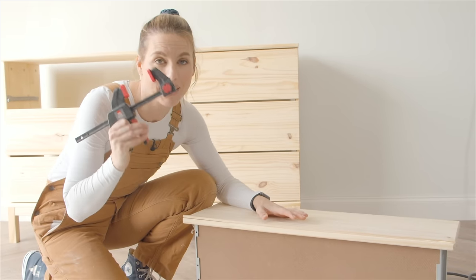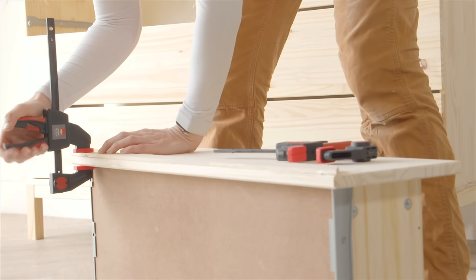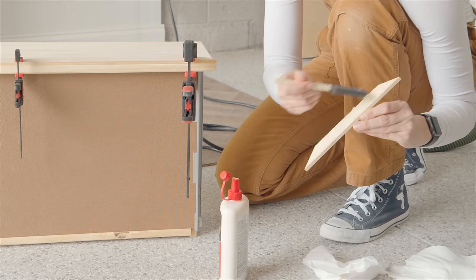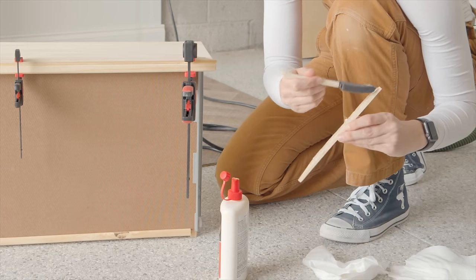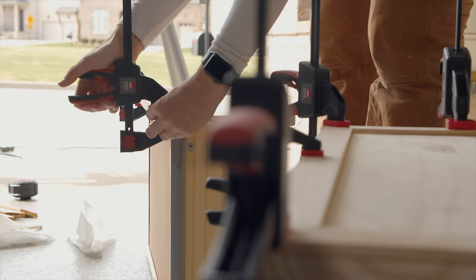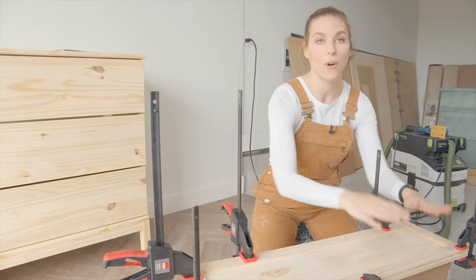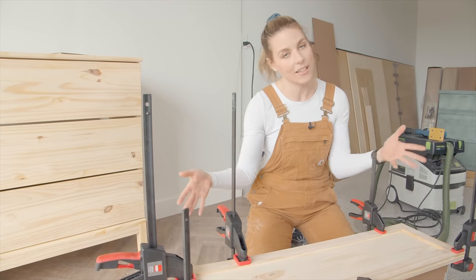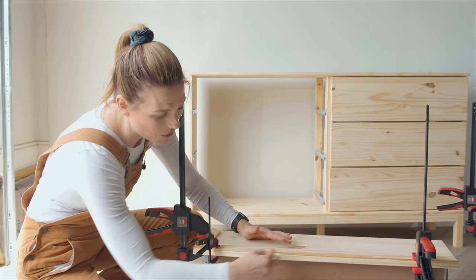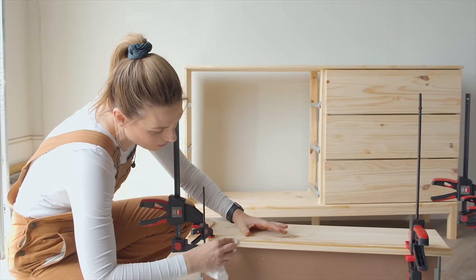While this dries I'm going to clamp each piece so it'll stay nice and secure. I obviously have lots of clamps — if you only had two you could just do one piece at a time — but the more clamps you have the faster this goes. This wood glue is paintable, but you don't want big globs, so I'm just taking a rag and getting rid of any excess.